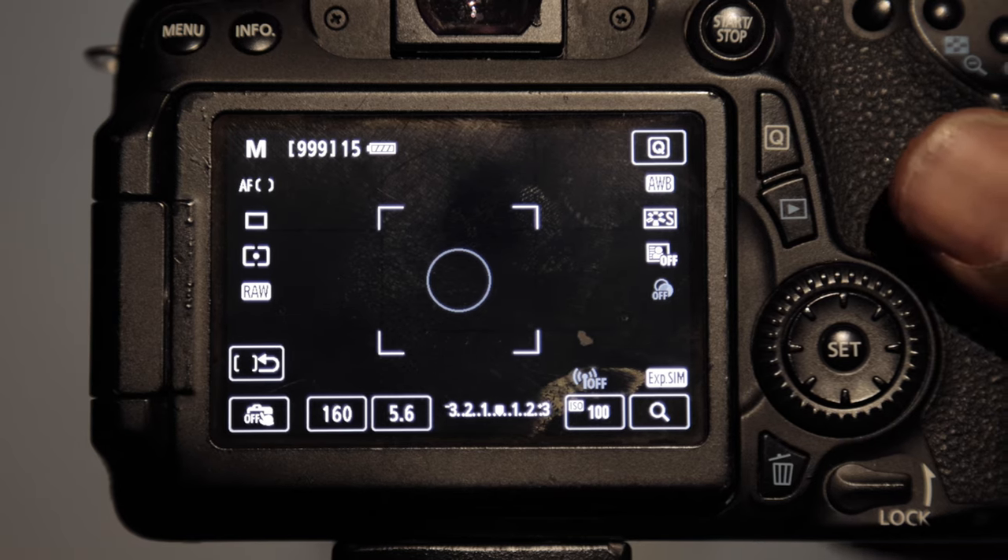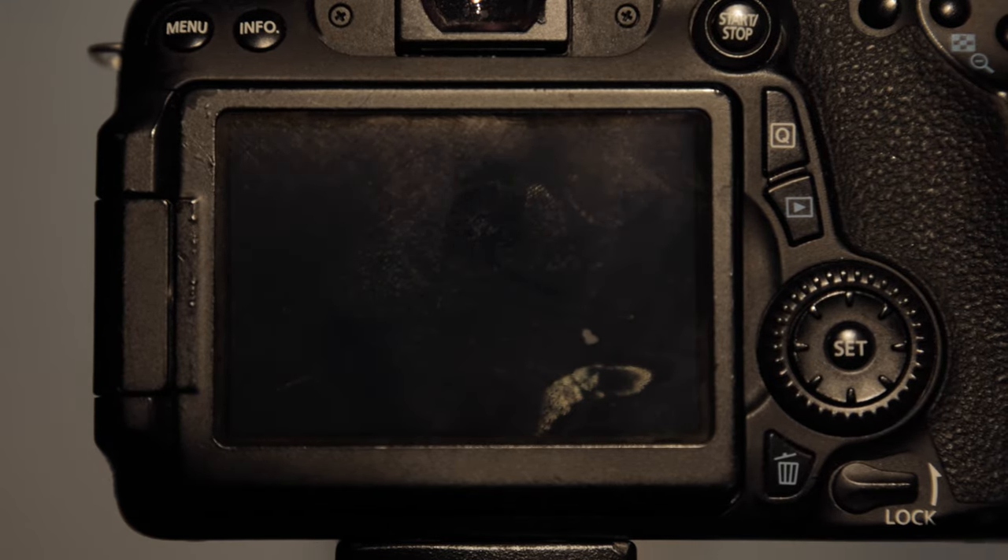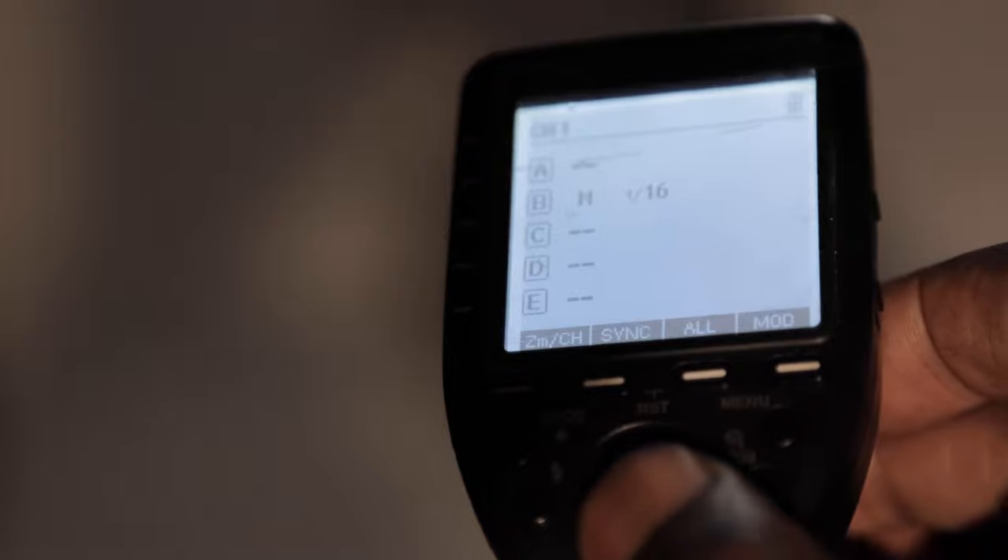After you've adjusted your ISO and your aperture, you want to adjust your shutter speed to eliminate any movement and get the image as dark as you can. I usually start at 1/160th of a second and then take a shot. When you take that shot your frame should be all black. If it's not, make adjustments — maybe raise it up to 1/200th or 1/250th if your camera goes that high — but you have to consider the power of your flash. For this I'm going to keep mine at 1/160th of a second.